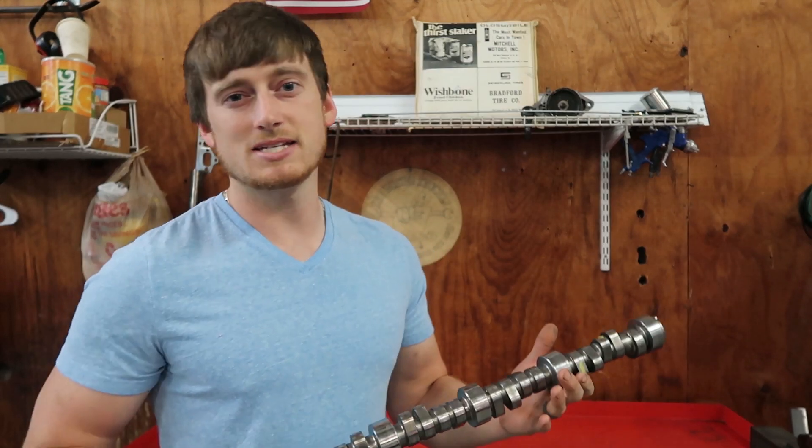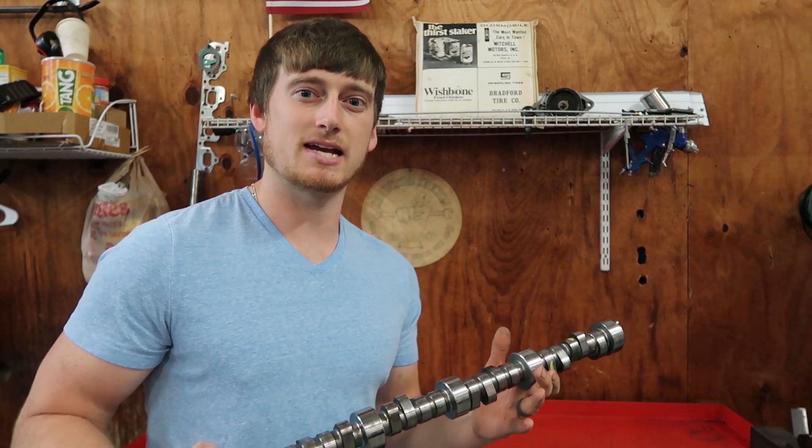What is up guys, welcome back to another video. Today we're going to be going over camshaft specifications and what they mean, and also what camshaft might be best suited for your build. So without further ado, let's get into it.